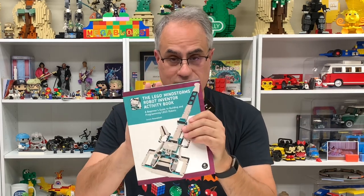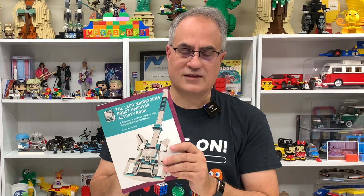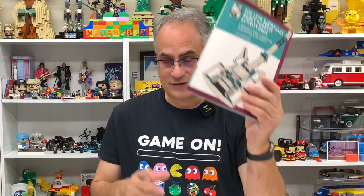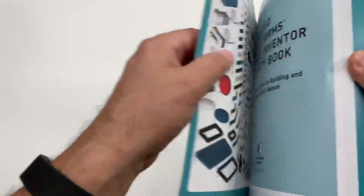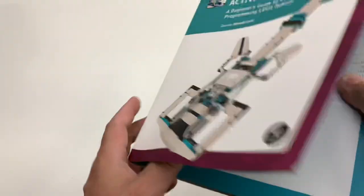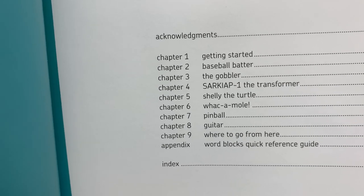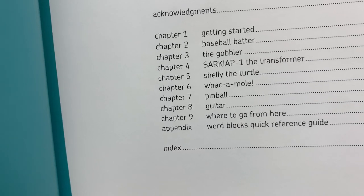I'm going to show you briefly some of the builds that are here. It's not going to be a page-by-page thing — you have to go buy the book. The thing I like is it explains things clearly, because the last few Mindstorms things I've done, I just didn't like the explanations that Lego did. I've been on the fence about getting this Robot Inventor set. All these builds — like this guitar — they're from that set, which in the inside cover shows the parts list for set 51515, about a $360 set on Lego.com right now. The table of contents tells you what's in here: there are seven models, starting with the baseball batter, a gobbler, a whack-a-mole. But the ones I'm primarily interested in are Shelly the Turtle, the pinball, and the guitar.